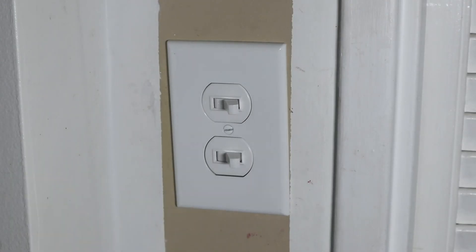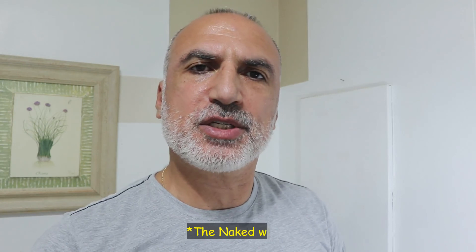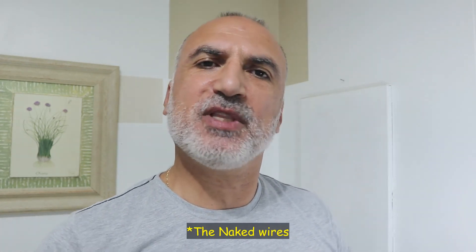I brought the electricity back and here are the switches working. I want to thank you all for watching and I hope this video was useful to you. Please be careful whenever you work with electricity — always cut the electricity, always wear rubber shoes, and always handle the wires with a plier. Never touch the wires with your bare hands, because even if you cut the power, maybe you didn't cut it correctly. I'm Eloy — see you in the next video.